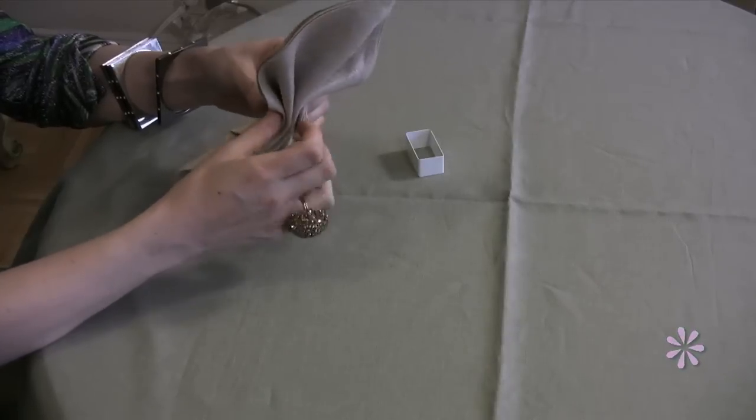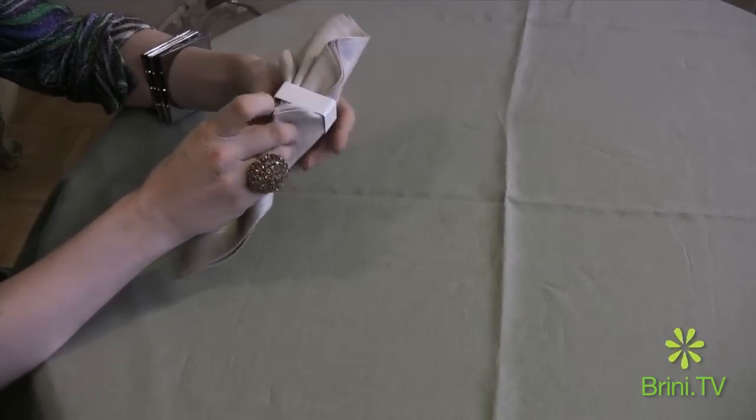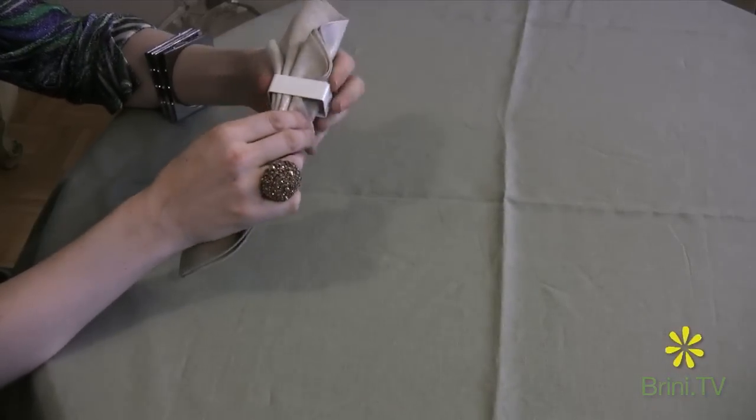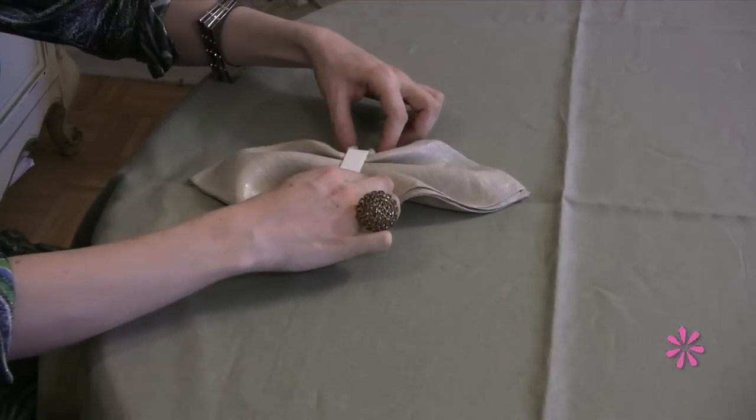The next step is to tuck the napkin into the ring, making sure to catch the points, and then you can fan it out — and there you have the scarf fold.